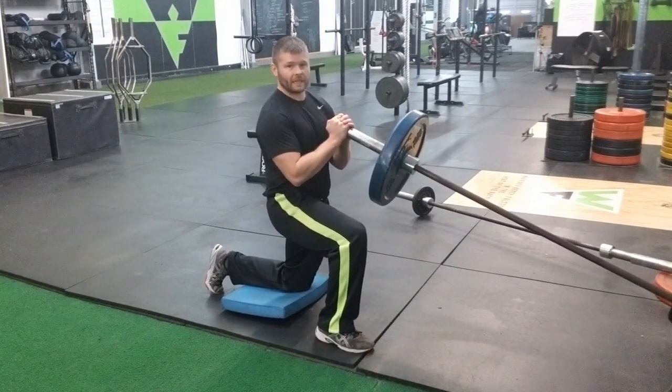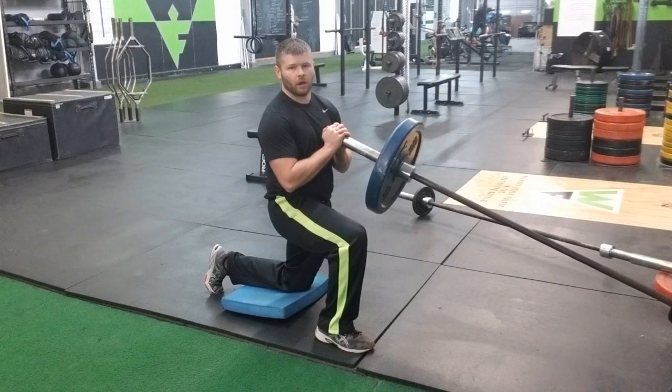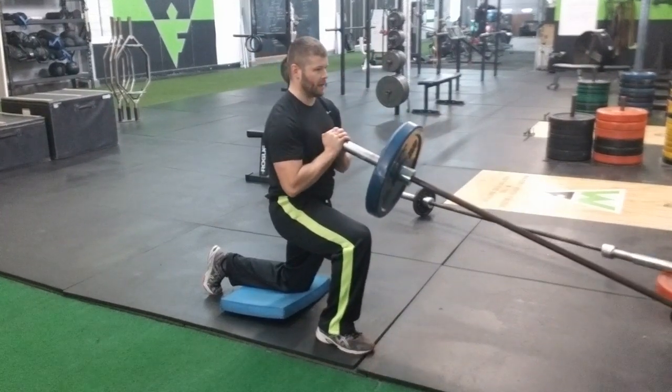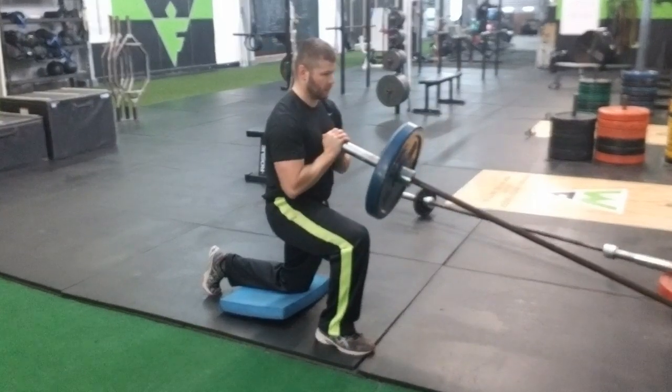I want to slightly lean back as I'm pressing up to target more of the upper chest and just a little bit less of the front deltoid. As I press up, I'm going to slightly lean back, fully extended, then coming back in where I lean forward. Lean back as you press up, then lean forward.